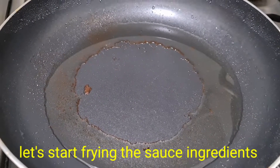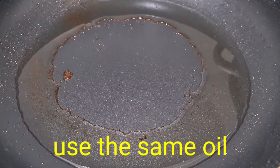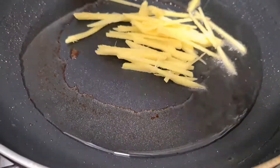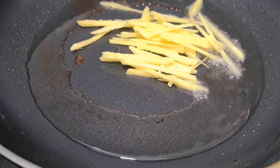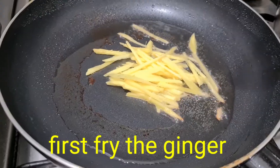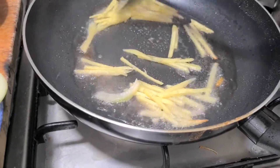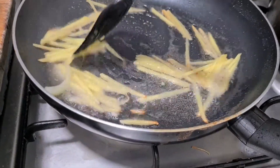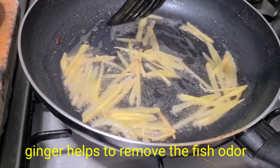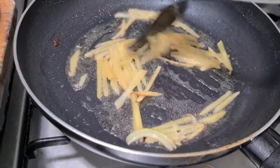Dito na rin tayo mag-gisa mga langga sa ating pinituhan ng tilapia. Dito na rin natin igisa yung ating mga ingredients. Binawasan ko na po yung mantika, kaya igigisa na natin yung ating mga ingredients dito. Inuna po yung luya — yung luya ay pangpatanggal ng lansa ng isda, kaya inuna po siya.